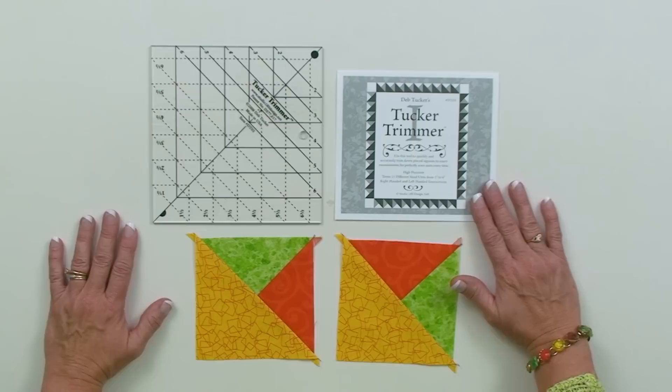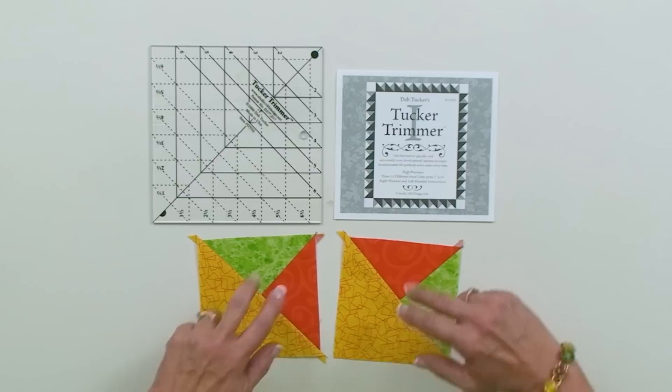Hi everybody, welcome to another educational video by Studio 180 Design. My name is Deb Tucker and today we're going to talk about one of our favorite piecing units called the combination unit. It's a basic unit that's composed of three triangles in one square: two quarter square triangles and one half square triangle.